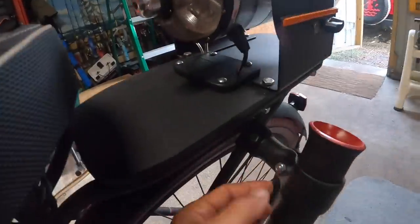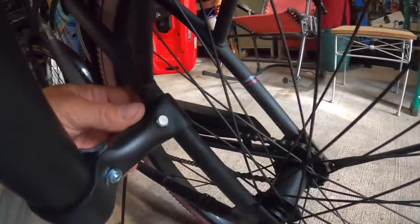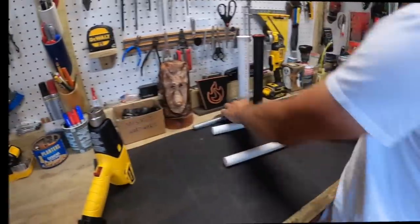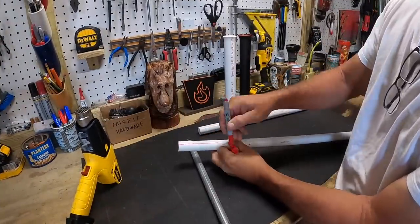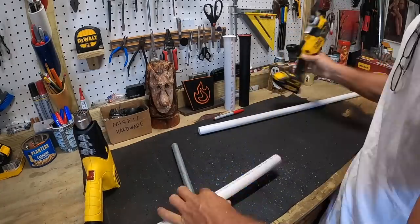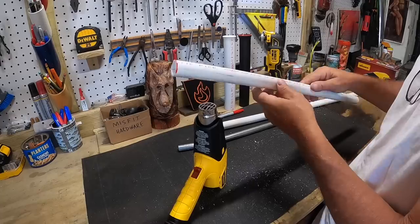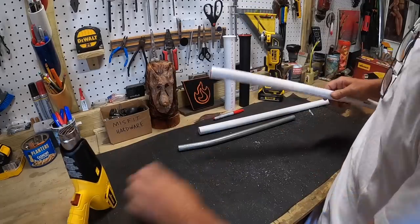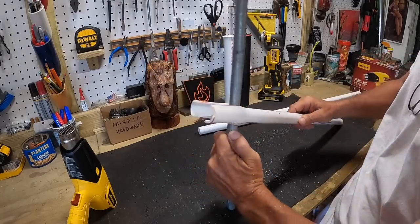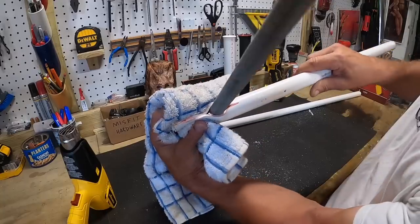I've already made one and I saw the technique online. The way it was done was a little bit different than this. What I found on YouTube was somebody attaching PVC to the post of a seat. I've got a metal pipe that I'll use as a surrogate post. What the guy did is he cut the PVC right down the middle, heated it up, and then squished it around the seat post. Once it cooled, it turned into a clamp.